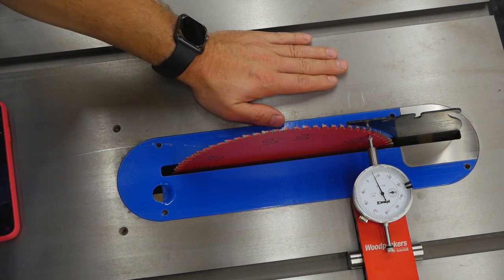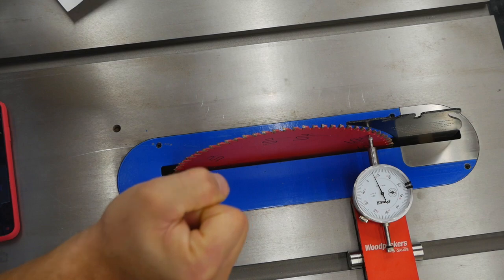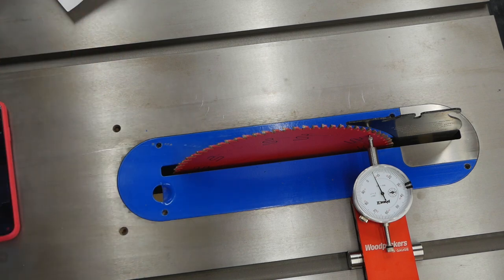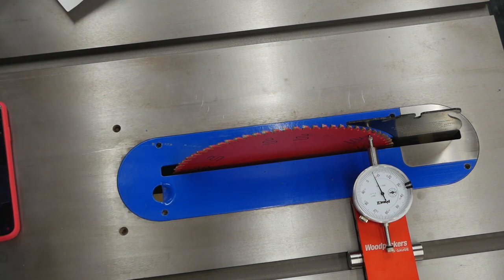I'm not sure that in my example it would even be possible to get three thousandths of alignment out of this saw because of the way it's adjusted — it's actually very difficult. You have to loosen some bolts and move the entire mechanism underneath the saw, and the problem is when you tighten the bolts down it has a tendency to move. Getting three thousandths of tolerance out is really not going to be worth it, but at some point in the future maybe I'll try.